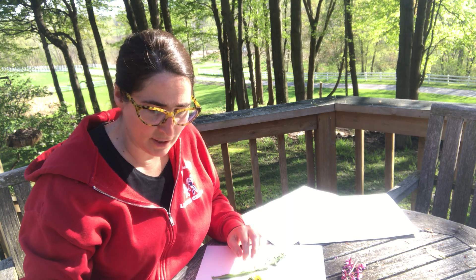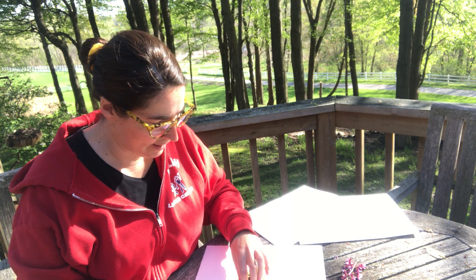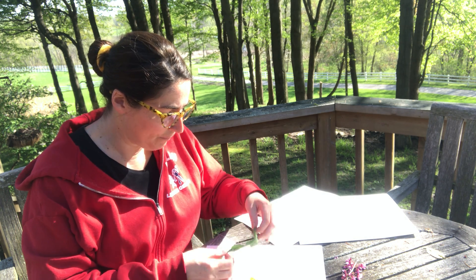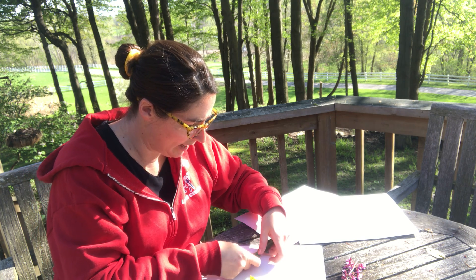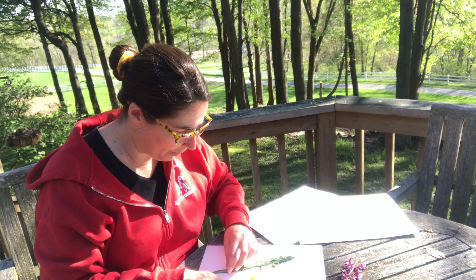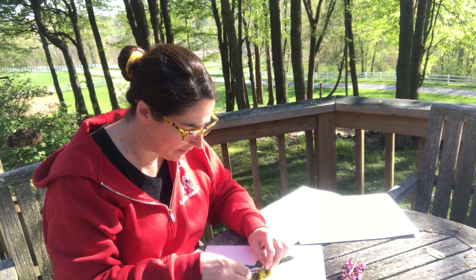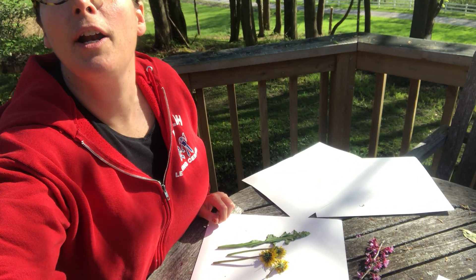What we're gonna do is we're gonna need a mallet and some paper. I'm gonna first start out by putting my flowers and my leaves down the way that I want them to go on the paper. So I'm just going to do the dandelions first to see how that goes. I don't know if you can see our dandelions there, how they're down on our paper.